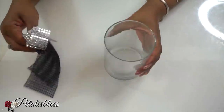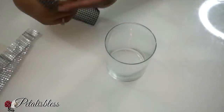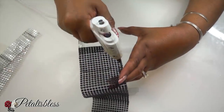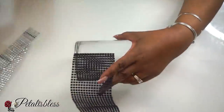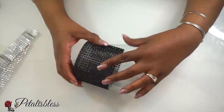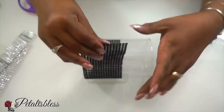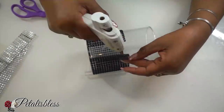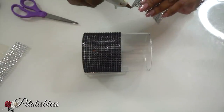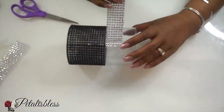Now we're going to be doing our candle holders, which I'll be using the black bling wrap along with the silver bling wrap going right around our vase. I will be doing our two candle holders with this pattern. This one is a smaller candle holder and the other one is a little taller vase, and I'll be doing the same pattern on that one also.